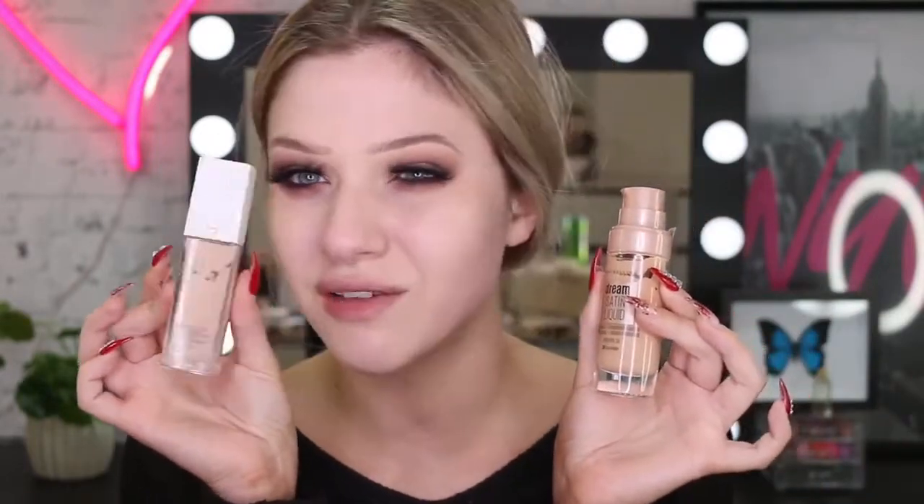For my foundation today, I'm going to kind of make a foundation cocktail. I'm going to mix my Superstay foundation in the color Soft Beige, and I'm also going to mix my Maybelline Dream Satin Liquid in the color True Beige. This one's got a little bit of a warmer tone to it, which I need because I've got fake tan on. I like mixing these two together because the Superstay one is a little bit more matte and dry, and then the Dream Satin Liquid is more dewy, so I kind of get a nice in-between when I mix them. And it's handy using the Superstay because I still get that lasting power of that foundation.